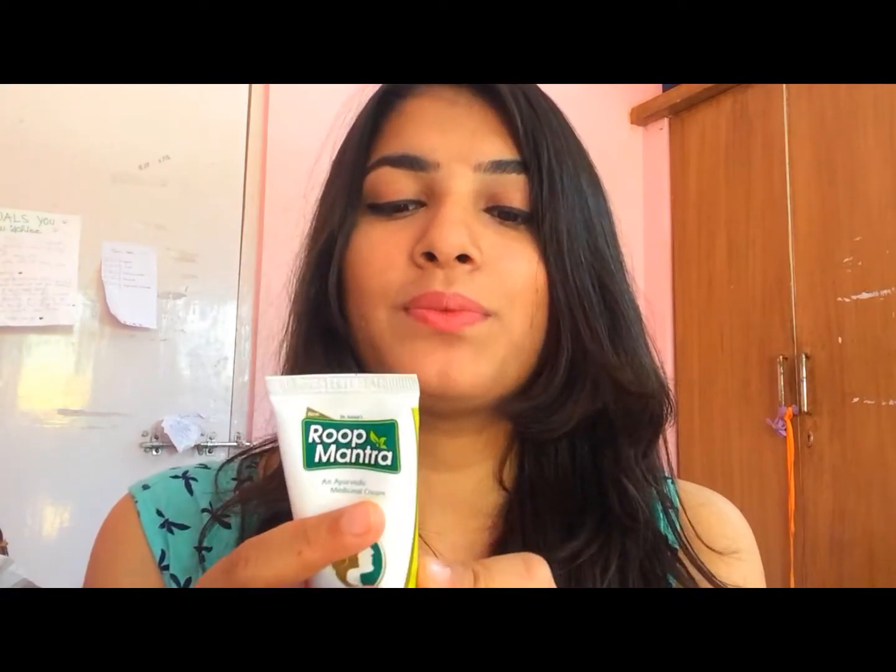This cream is 93 rupees and it weighs about 30 grams. This product is all Ayurvedic and it is a mild product — it will give you zero side effects, so you are free to try it.